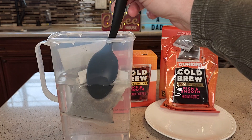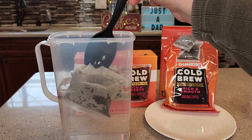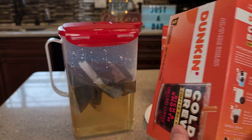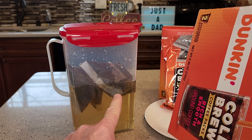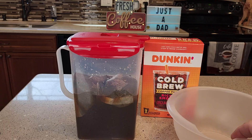The bags like to float, so I like to push them down. Don't poke the bag because all the coffee grounds will come out — just kind of get them nice and saturated. Once they're saturated, even though they're floating a little bit, they'll start to sink in a while. Then put it in the refrigerator for eight to twelve hours.